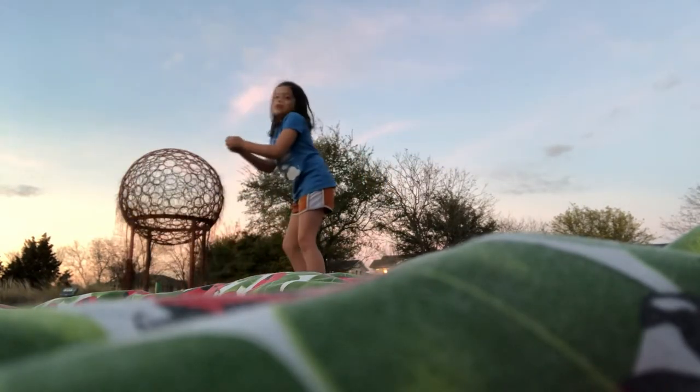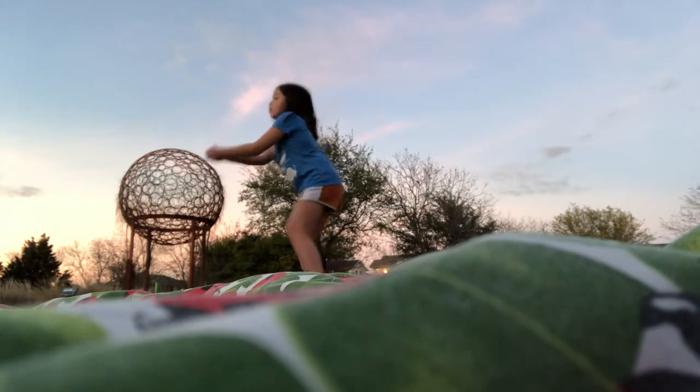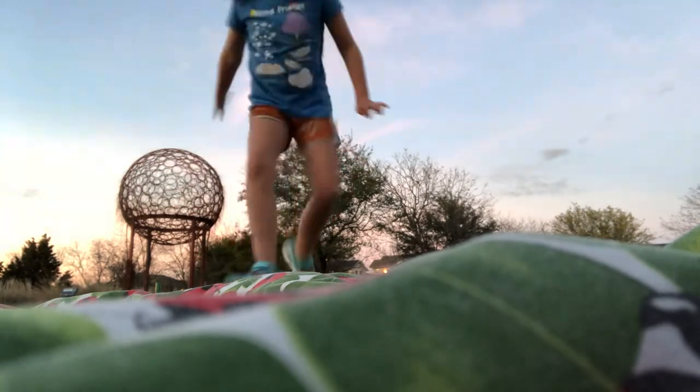And then she'll throw you the ball. We need to try that again. So then he throws, then she throws the ball. Boom! You hit it! Now that's a wrap, y'all peeps!